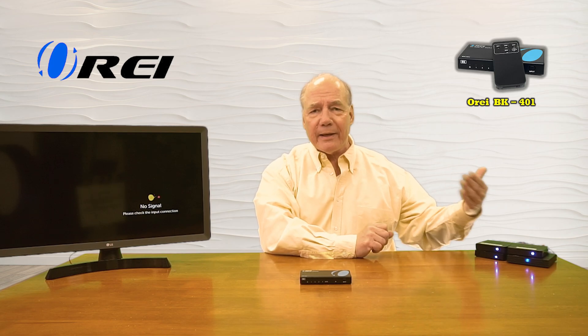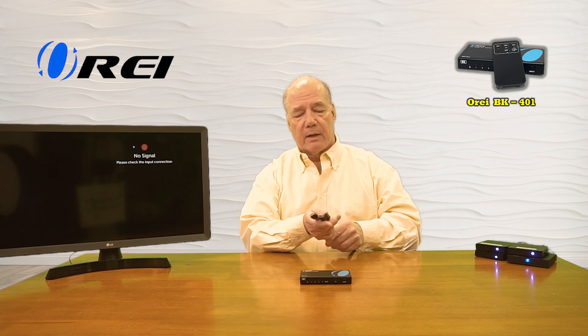Now I'll show you the connections you'll need to make to use this product with your own equipment. For this demonstration I've set up four small media players, each displaying a different image to make it easy to tell them apart. These represent my four HDMI media sources — they can be a DVD player, a game console, a laptop, pretty much anything with a standard HDMI output. Over here I've set up a single monitor where I'd like to enjoy the content from my media devices. I've already connected HDMI cables up to each of the players, and I'll plug the other ends into HDMI input port number one, input port number two, input port number three, and finally input port number four.